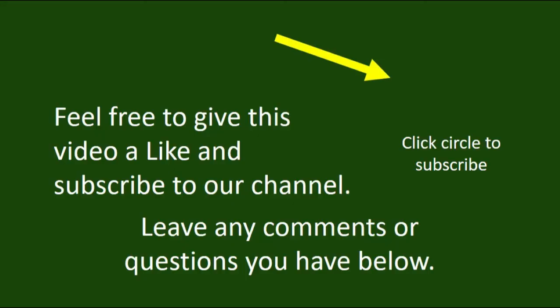As always, thank you for supporting our efforts by staying tuned in. If you haven't yet subscribed, simply click on the circle here and we'll continue to share projects you can do yourself. You can do it — have confidence and make it fun.